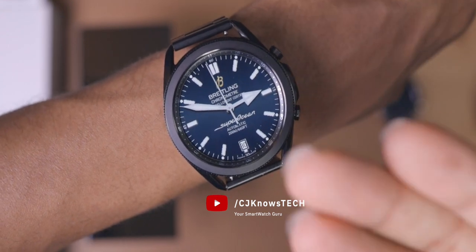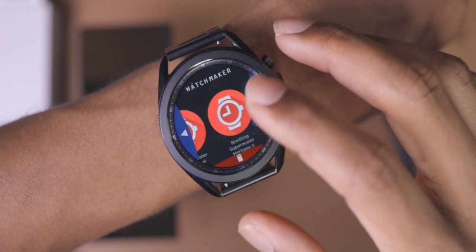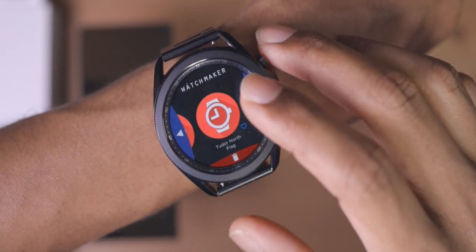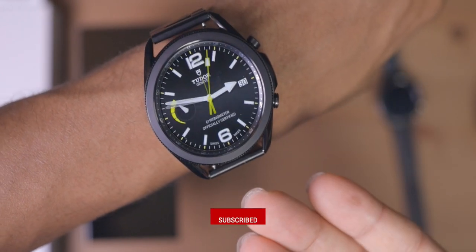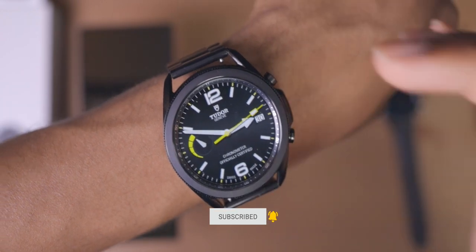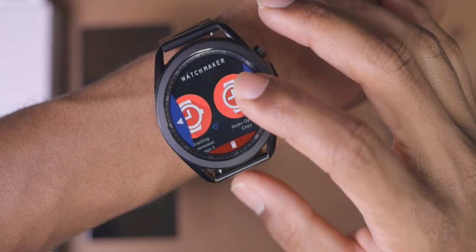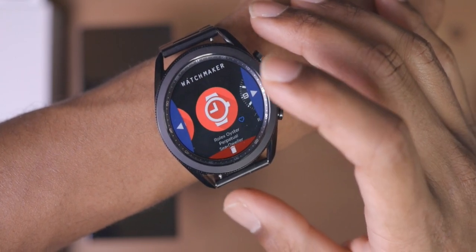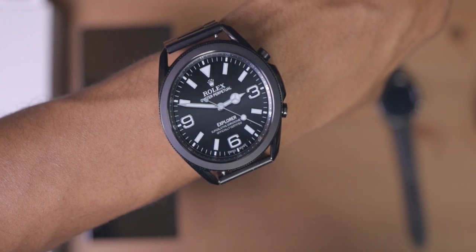Everything from Rolex faces, Breitling faces, Tudor — high-end watch faces that I don't even know the names of. Just know that customizing your Samsung Galaxy Watch 3 is actually pretty easy. It's fun and it's like no other smartwatch experience, because let's keep it real — you can't do this on your Apple Watch. That's why I love this watch. Let's get into it.